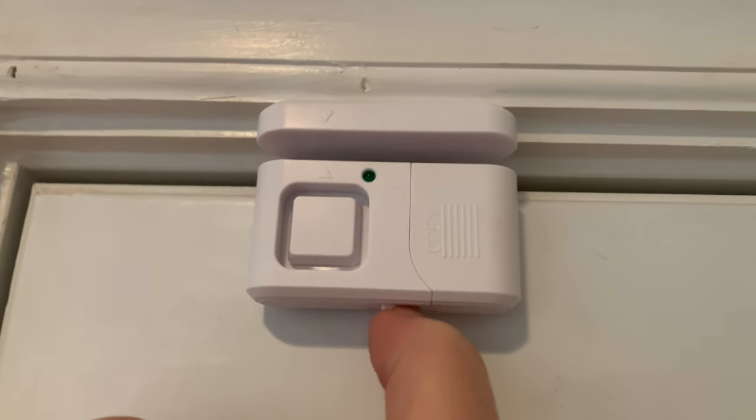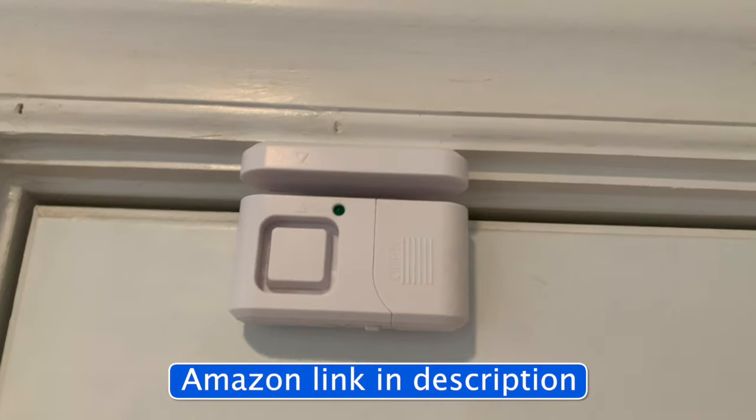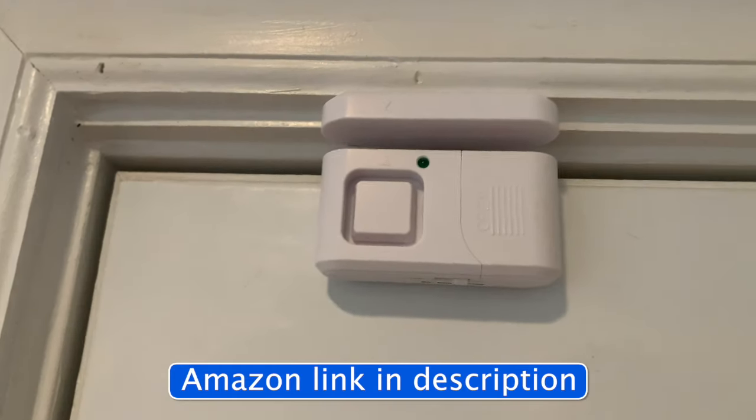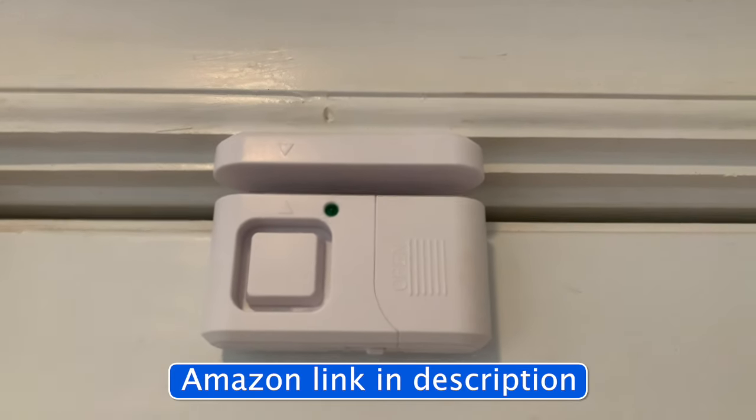And then all the way over is off. But here we go, one more on the loud. Yep, you can hear that. These are great alarms, and I definitely recommend them.